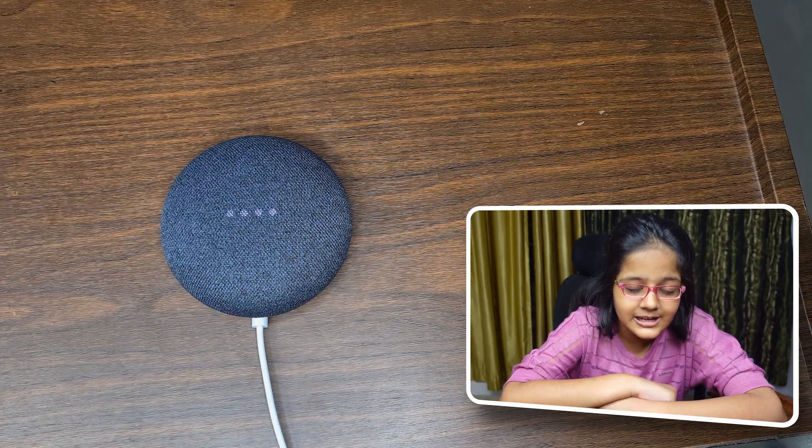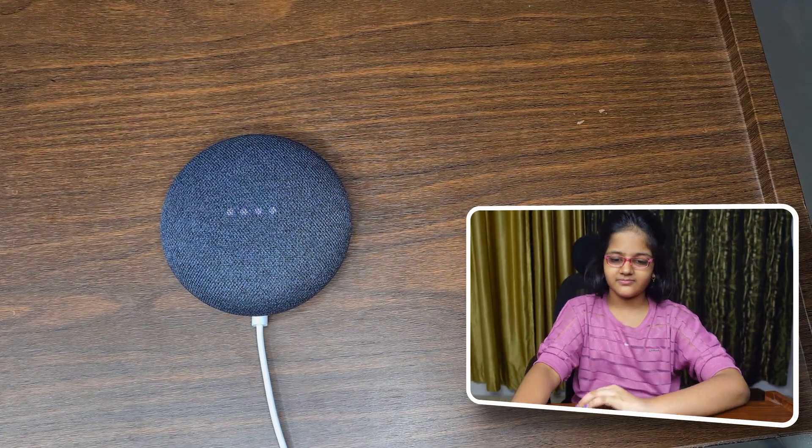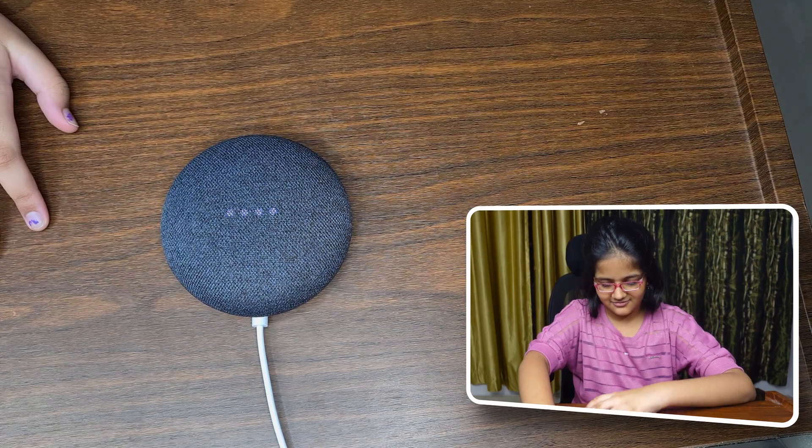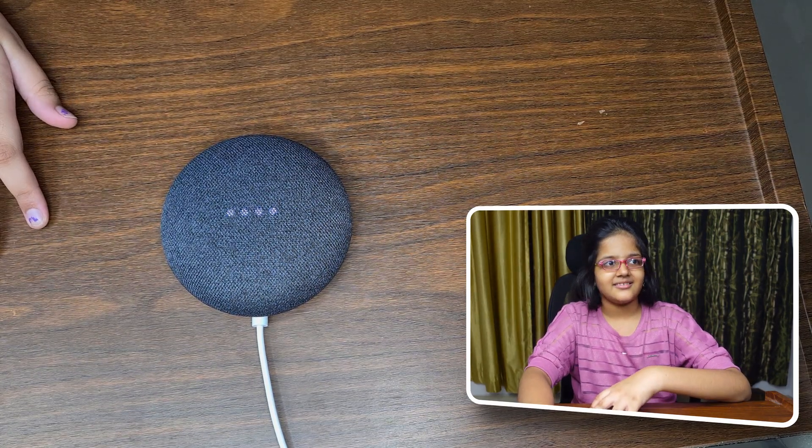Okay Google, tell me a joke! — 'Did you hear about the two antennas that got married? No? The ceremony was okay, but the reception was great!'